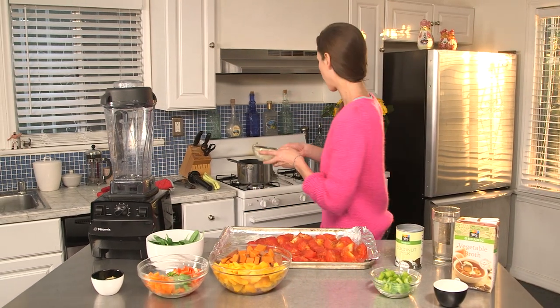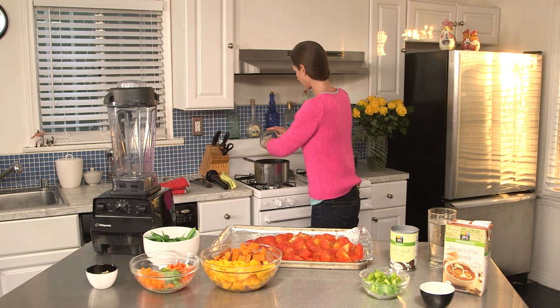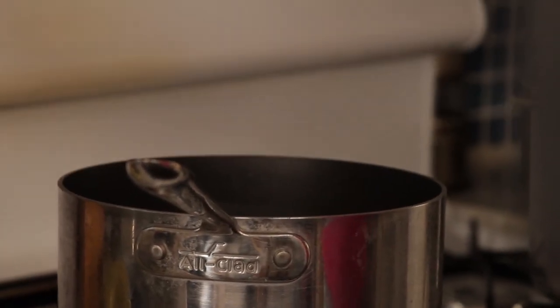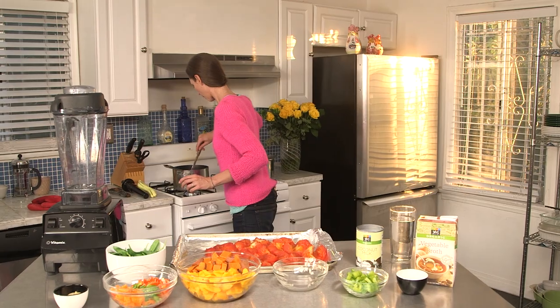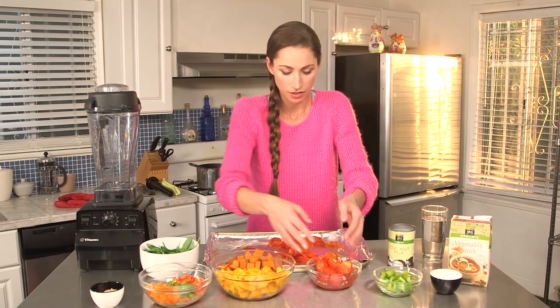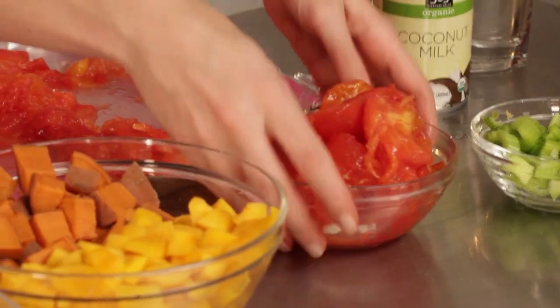First we're going to simmer up our onions in the pot. We'll let that go for a little bit and add a little bit of garlic too. So we're just going to add everything else here — we'll add our tomatoes, get them in a bowl first. Nice and juicy roasted tomatoes.